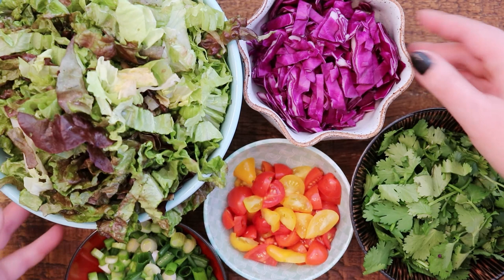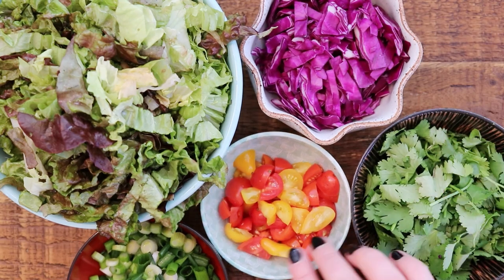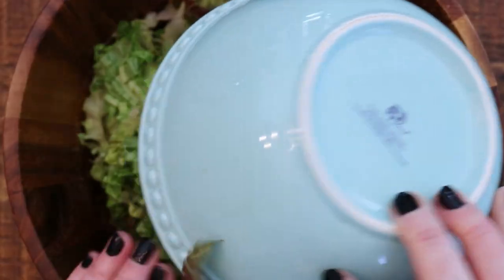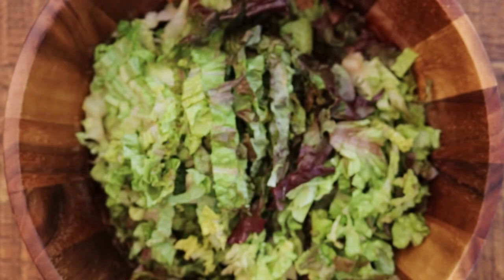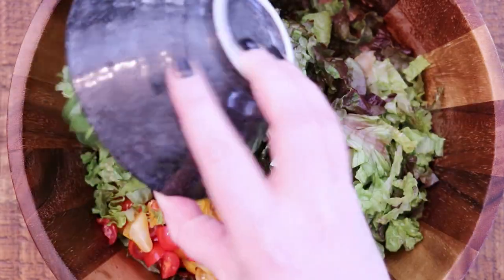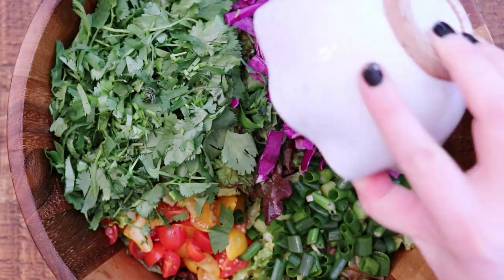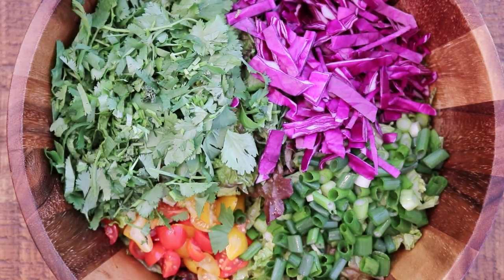These are all the veggies that I'm going to include — they are perfect with this dressing. I'm going to throw in the lettuce. I have a giant head of red leaf lettuce, along with some tomatoes, a whole head of cilantro, three scallions, and a cup of purple cabbage, right on top of the dressing.